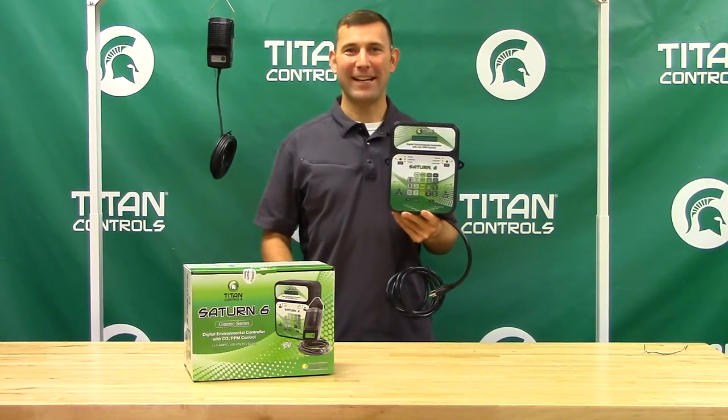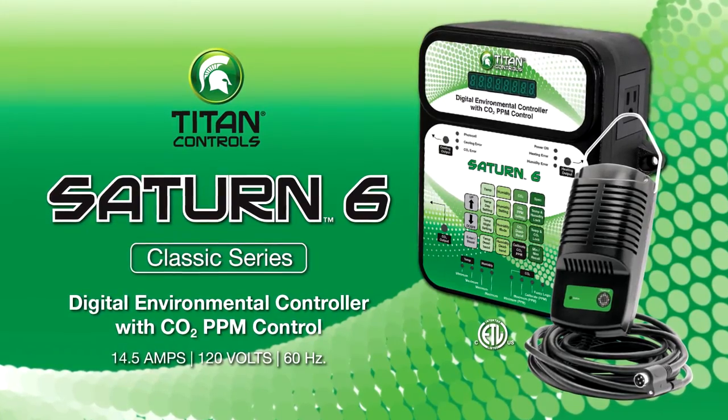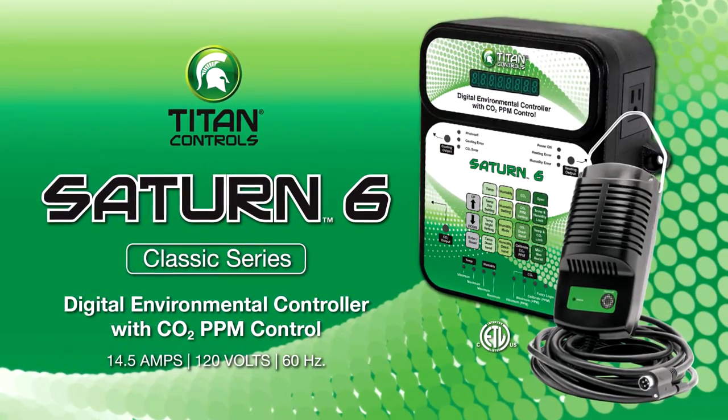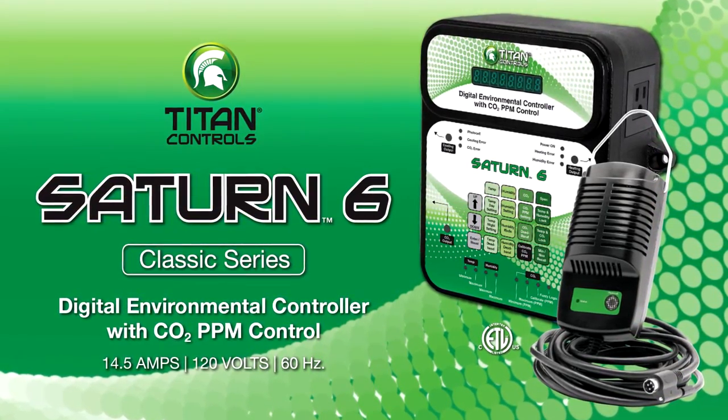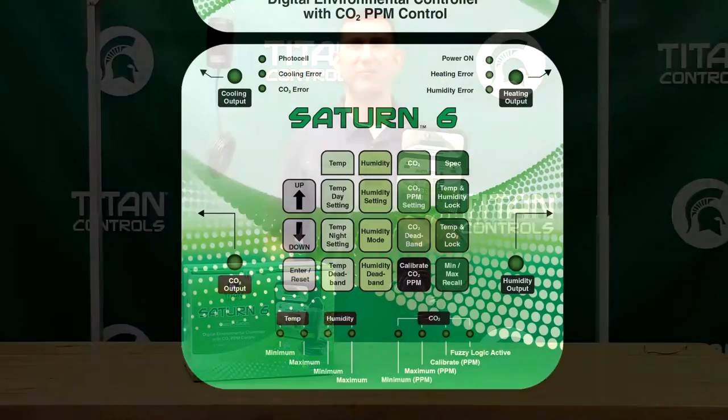Hi, Mike here with Sunlight Supply, and this is the Saturn VI Digital Environmental Controller with CO2 PPM control by Titan Controls. This all-in-one environmental controller gives you the ultimate digital control of your grow room environment.